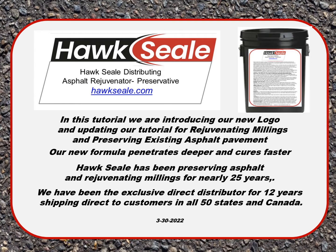In this tutorial, we are introducing our new logo and updating our tutorial for rejuvenating millings and preserving existing asphalt pavement with our new formula that penetrates deeper and cures faster. Hawk Seal has been preserving asphalt and rejuvenating millings for nearly 25 years. We have been the exclusive direct distributor for 12 years, shipping direct to customers in all 50 states and Canada.